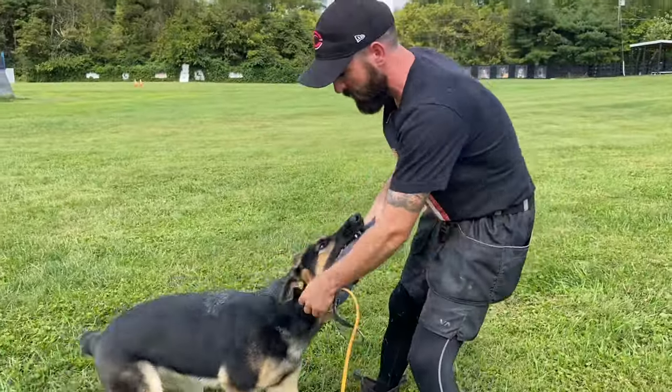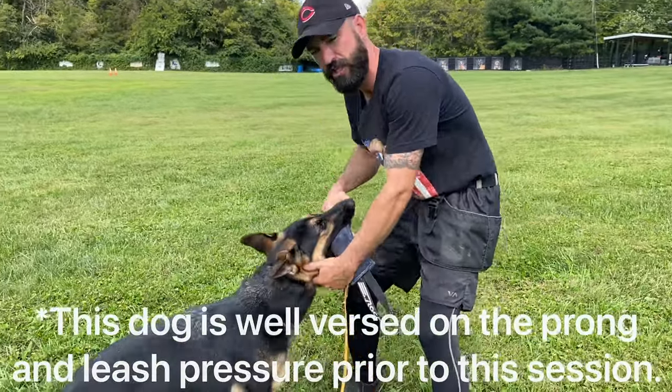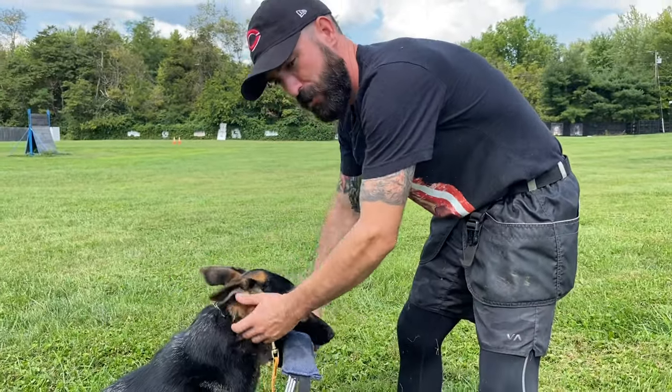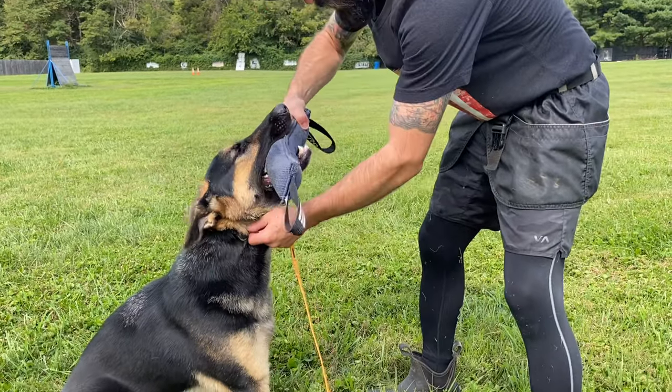So I just slip one of my fingers under the prong, just so I don't have to hold the leash — I'm not correcting her. I just don't want her to pull back and back up, so I just kind of grab her collar right here. Now I'm going to grab the toy. Toy's totally dead. Out.